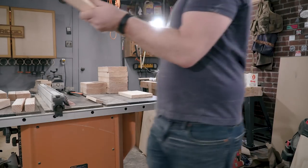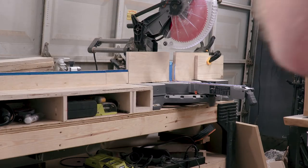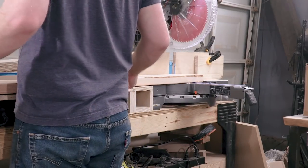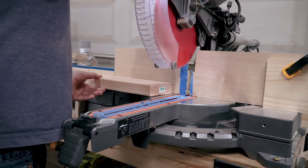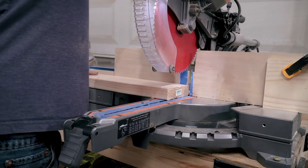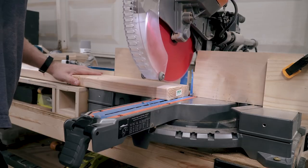Then I clamped a square piece of scrap wood up against the fence so that I could butt the boards up against there and batch out quicker and more consistent cuts. When you're using construction lumber, make sure you cut off the edge first just to get a good consistent square edge to work off of.